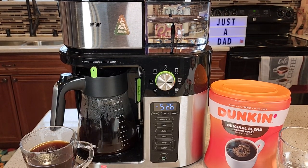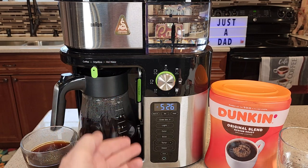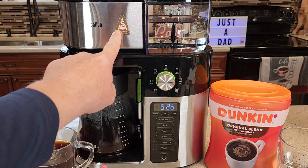This is a very nice coffee maker. I'm glad I purchased it. It makes a great cup of coffee. I like the looks of it. It's very functional with hot water. I like the drip stop. I like that it's SCA certified. Thanks everybody for watching.